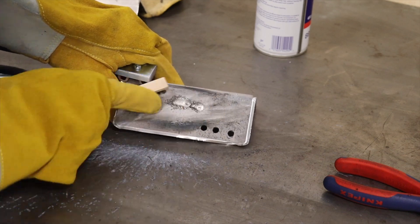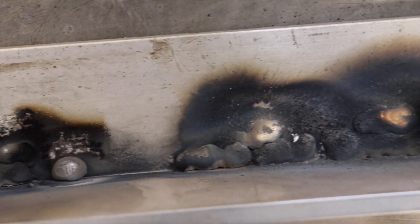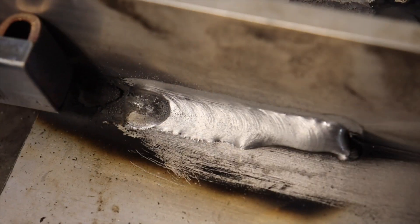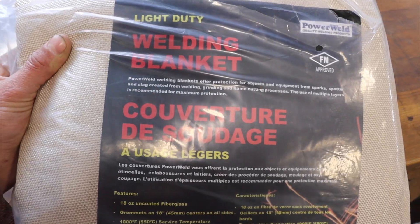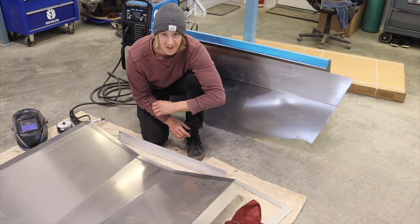Spoiler alert: all my first welds look rough. I ended up switching from 5000 series aluminum MIG wire to 4000 series and it made all the difference. Please let me know in the comments what I was doing wrong with 5000. I don't totally understand, but I was happy with the first welds. Alright, that was the last one. I think that means I'm ready to start on the boat. I'm actually going to put a welding blanket down. The test welds have been actually kind of successful, so I think I'm ready to start welding on the actual boat.